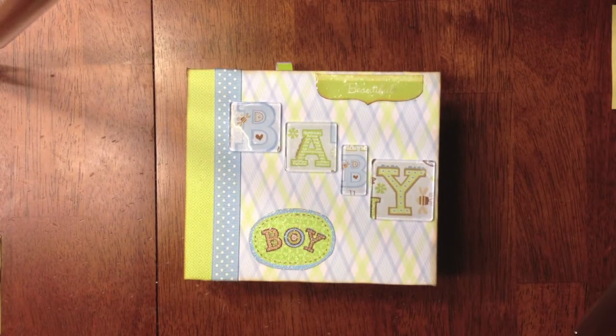Hey everyone, I want to share another project with you. I was asked to make a little mini album for a friend of mine whose other friend is going to be a new grandma. She was having a baby boy, so she asked if I could make a little mini album for a baby boy, for a baby shower gift.